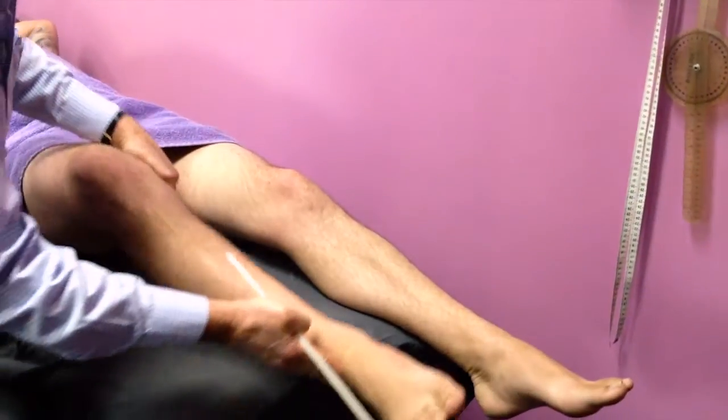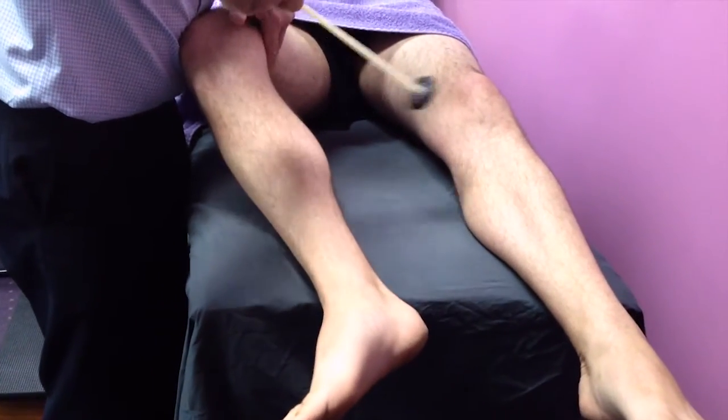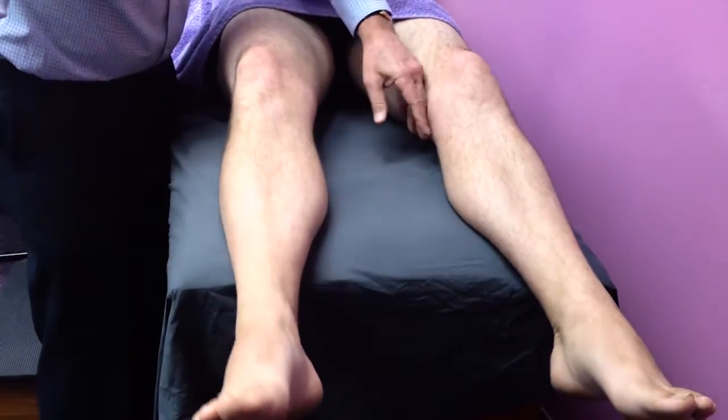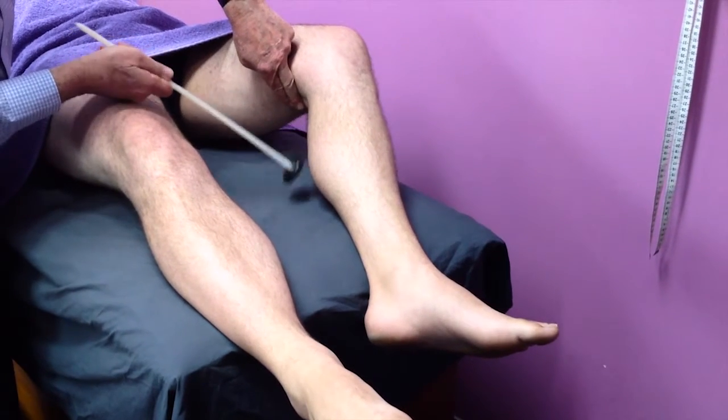Medial hamstring reflex on the right, again brisk, and on the left either absent or very depressed.